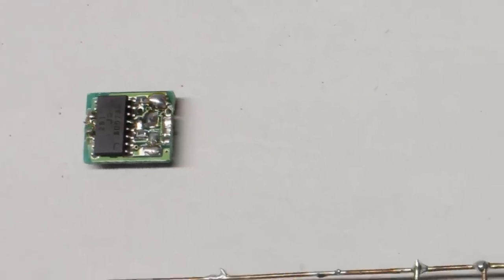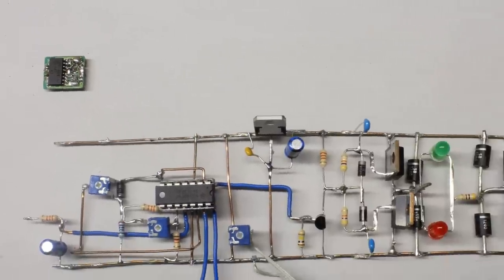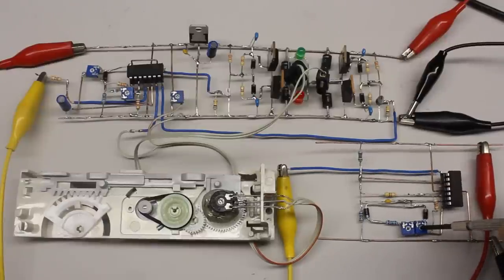Today, servo motors are no longer controlled by analog circuits but by programmable microcontrollers. The size of the integrated circuit is clearly smaller than that of the demonstration circuit. Nevertheless, it is suitable for creating your own servos.